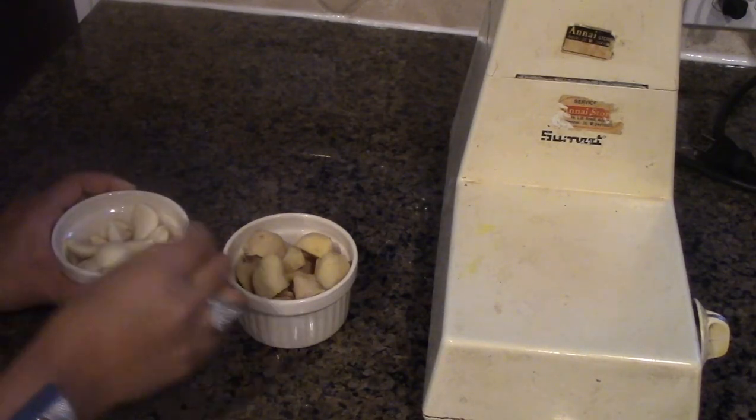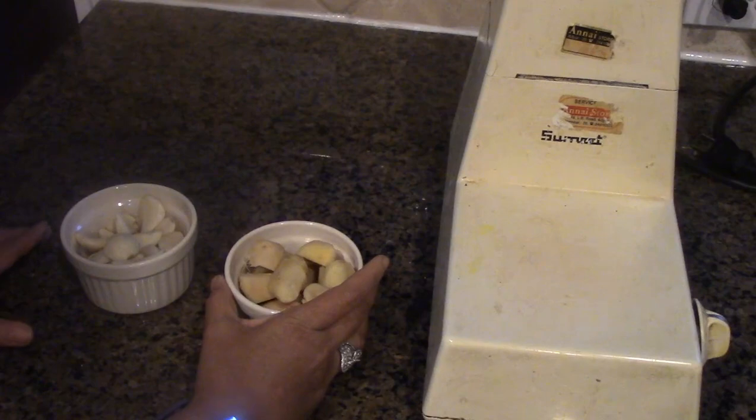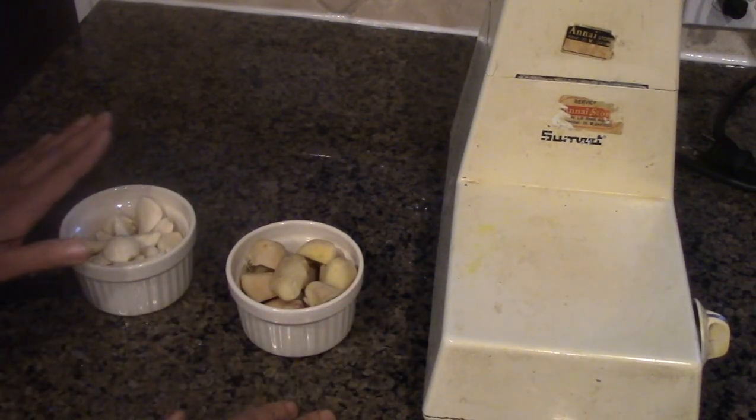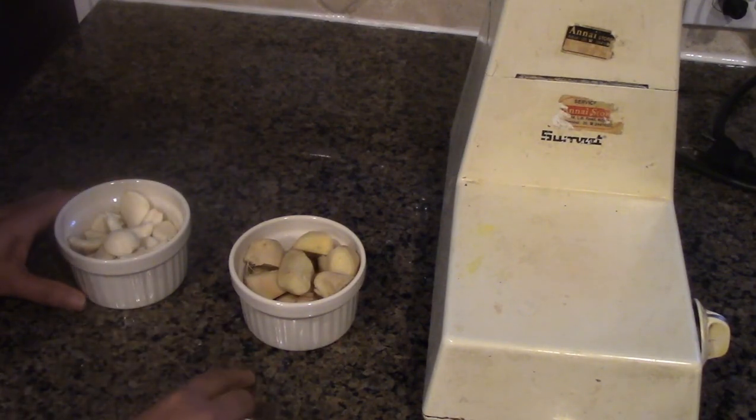I have peeled the garlic and peeled the skin from the ginger, and it has to be equal amounts. If you take one cup of garlic, it has to be one cup of ginger. I am just going to go ahead and blend them extremely smooth and I will be back.